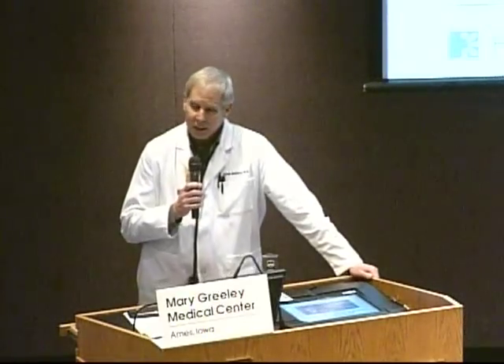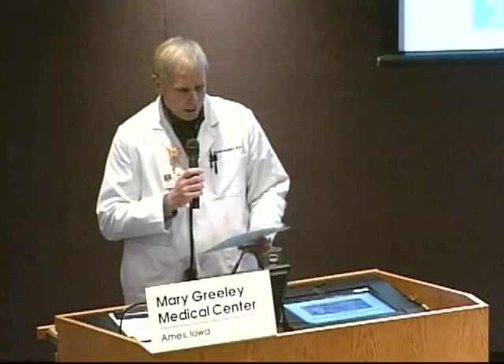Today it's my pleasure to introduce Dr. Brian Warmey. Dr. Warmey is an orthopedist and also a sports medicine specialist. He did his orthopedic training at the University of Iowa and did his shoulder and sports medicine training at the Hospital for Special Surgery in New York. He's here to discuss hip arthroscopy, femoral acetabular impingement, and beyond. Please join me in welcoming Dr. Warmey.